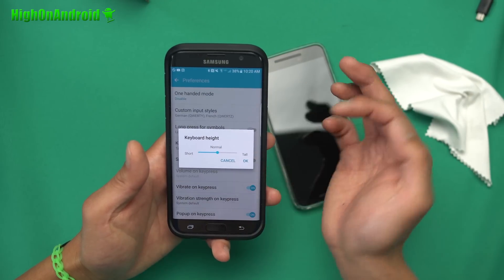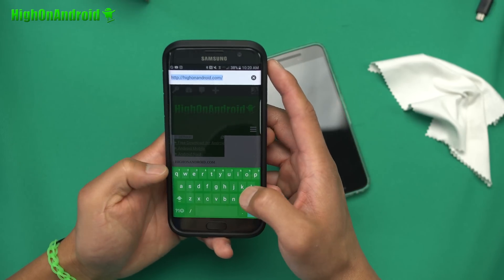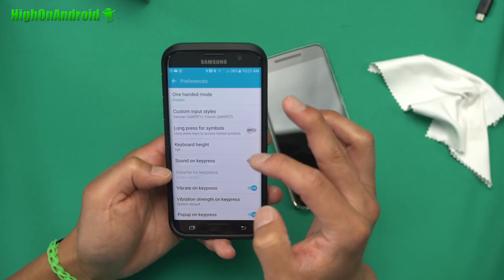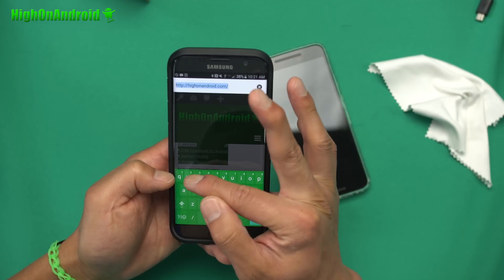For example, this is normal — you can see it ends right there. Let me go ahead and change this back to tall. Now you will see that it's a lot higher.